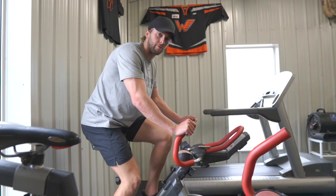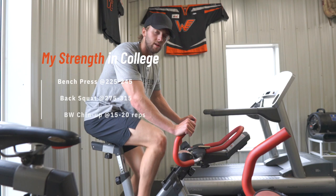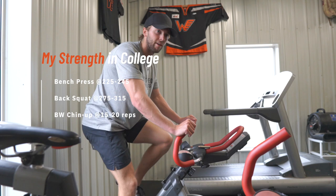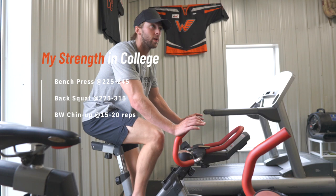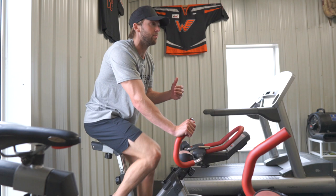In terms of how strong most players were, there's definitely no requirement. There was a crazy amount of difference between the weakest guy and the strongest guy — it varied way more than I thought it would. There are guys I played with that weren't the best in the gym but were really good on ice, and then guys that were great at both. For reference, my main lifts in college hockey: bench press was 225 for 3 to 6 reps, back squat was in the 275 to 315 range for sets of five.